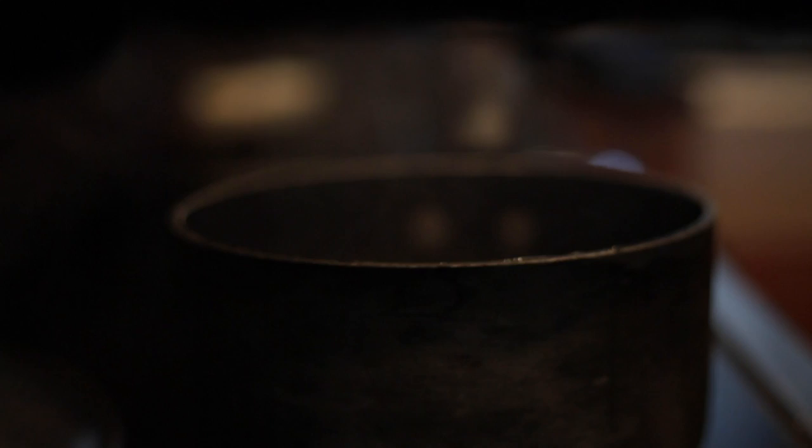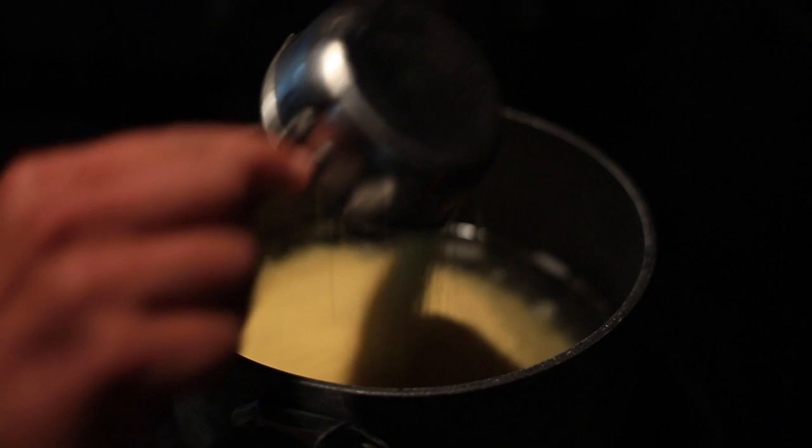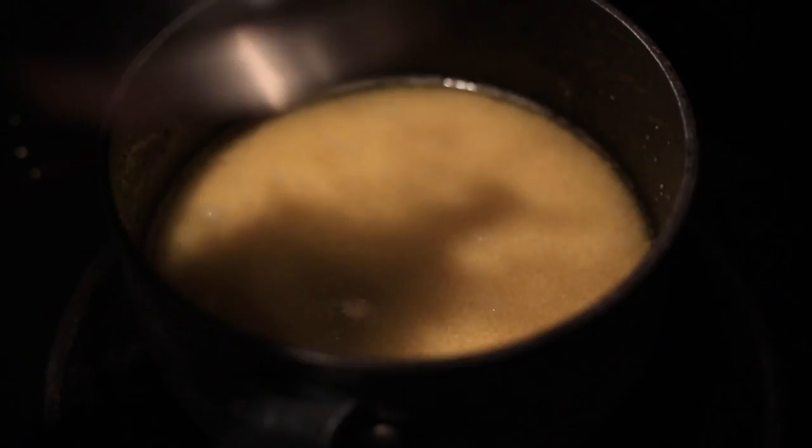Once the water is boiling, we're gonna add roughly a tablespoon of olive oil and some salt. Then we'll take it off the heat and add about a cup and a half of couscous to the hot water. Give it a little stir and then just let that sit.